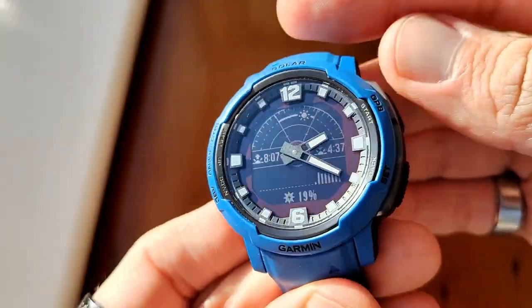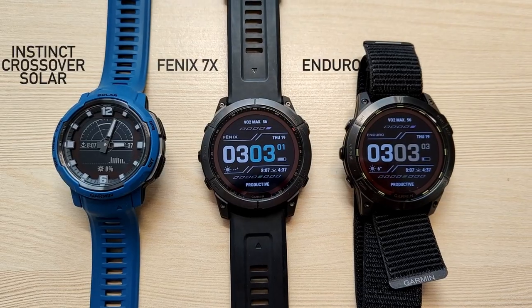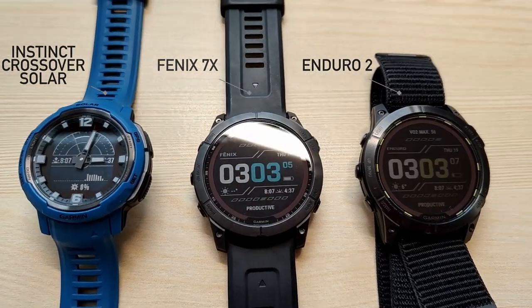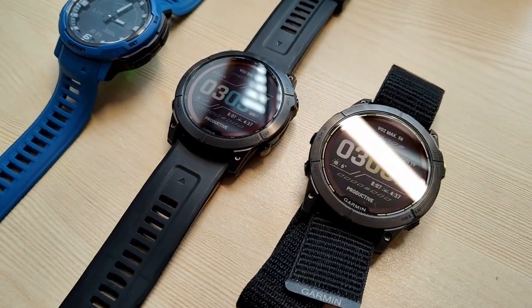This is the Garmin Instinct Crossover Solar — the solar edition of the Instinct Crossover. It was announced in November 2022 and is available to buy now in both the UK and the US. It's $550 in the US and £530 in the UK. Interestingly, the Garmin Instinct 2 Solar — essentially the same watch minus a couple of physical differences — is $450 in the US and £390 in the UK, so it is much more expensive.